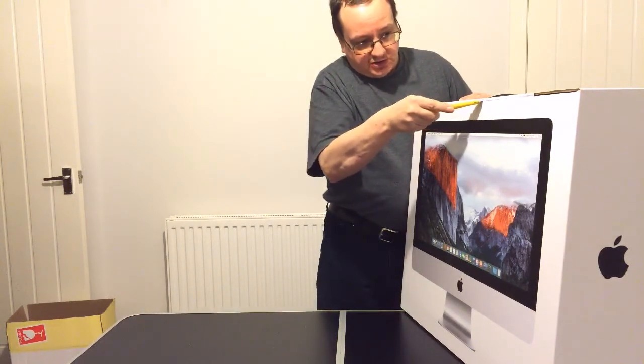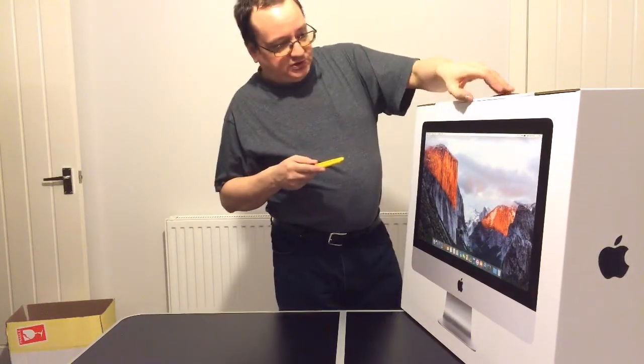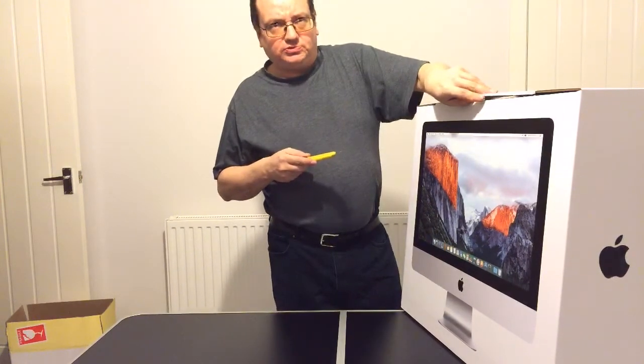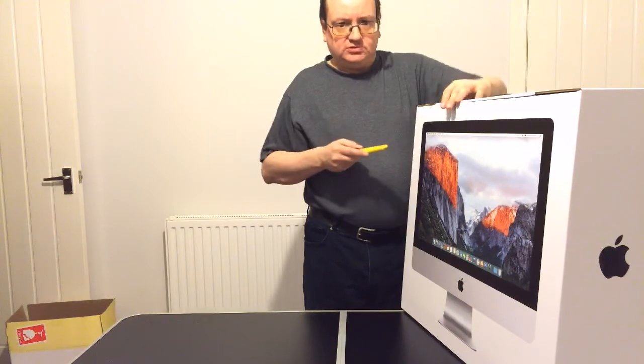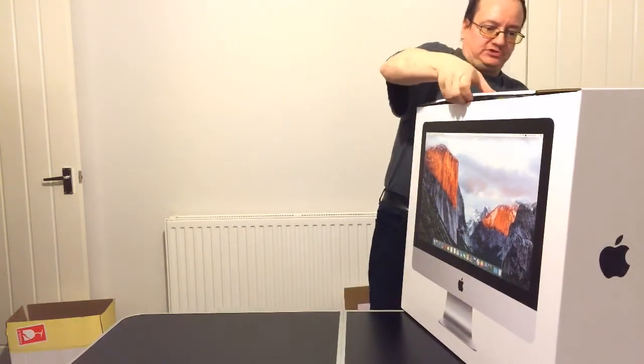This is the first ever Apple desktop product I've ever purchased. This is because it started with the iPhone about two and a half years ago — yeah, nearly two years ago. So there we go, just open up the top of the box.